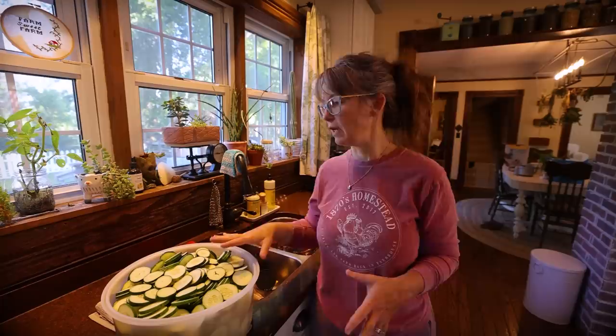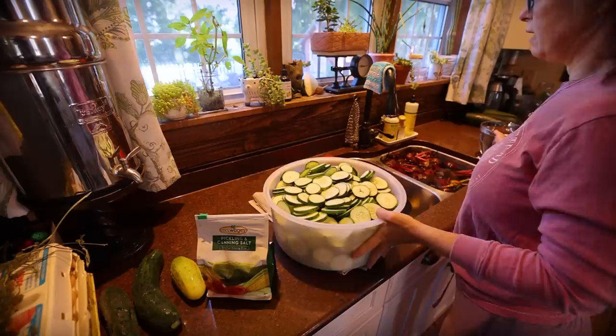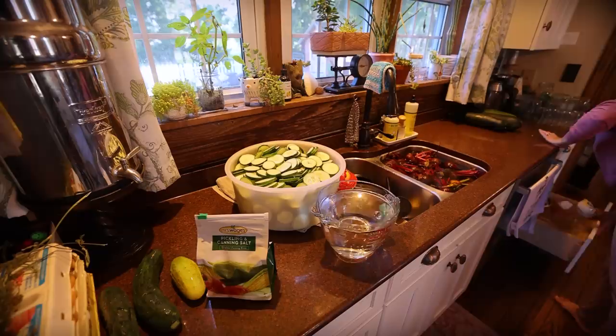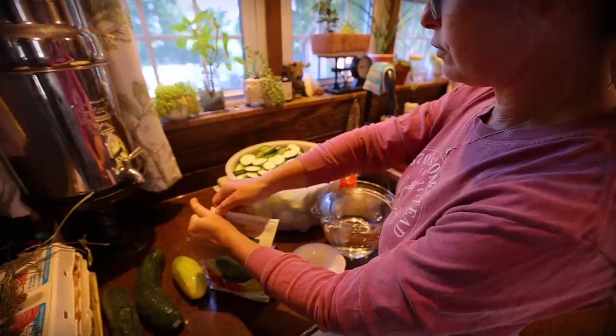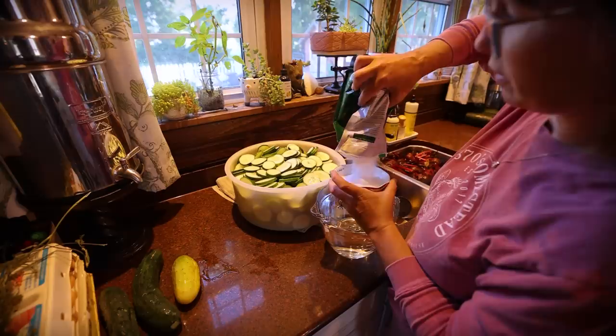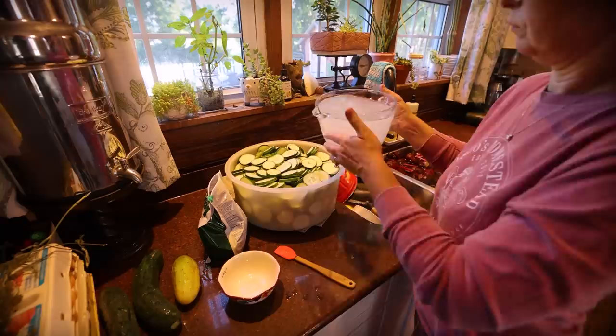I do kind of a blend of a quick easy pickle and a two-day pickle recipe to make sure I get the best crunch out of my cucumbers. Part of the two-day process is that you soak your pickles in a pickling salt water solution. I have eight cups of water — for every four cups of water you add half a cup of pickling salt, so I'm adding one cup of pickling salt. I'll stir that to dissolve and soak my cucumbers in it while I get other things processing.